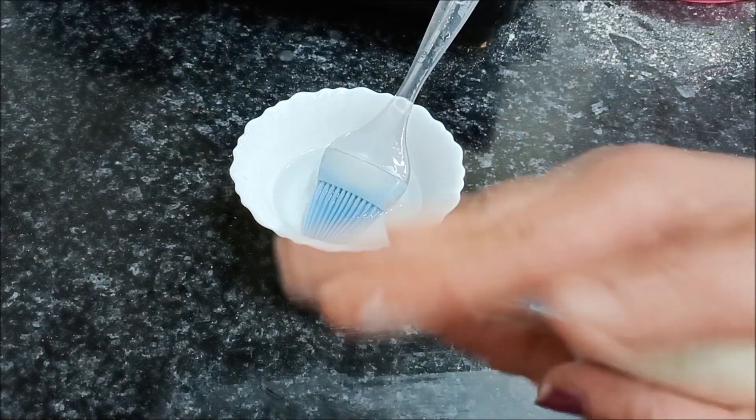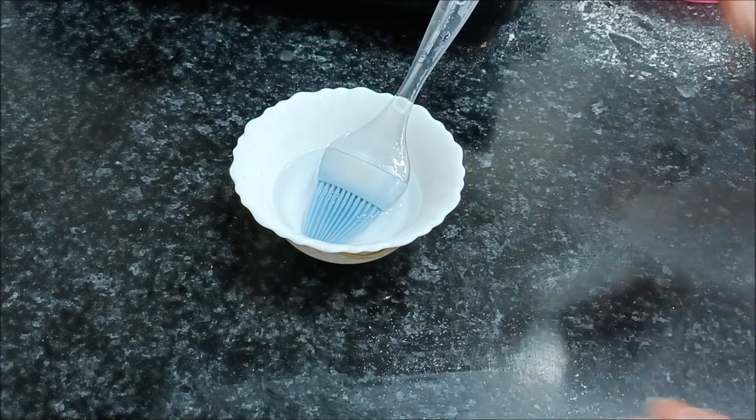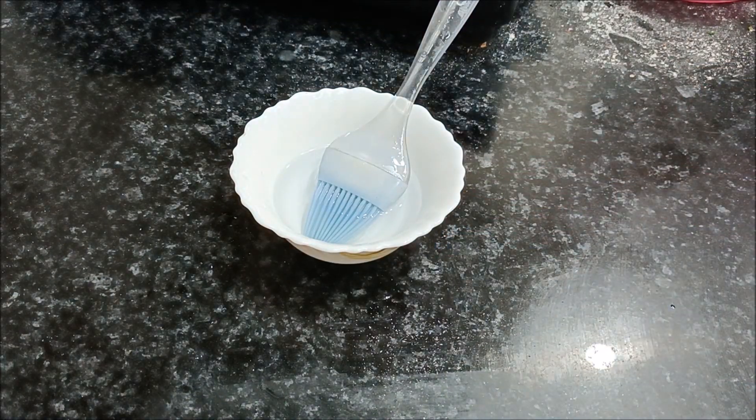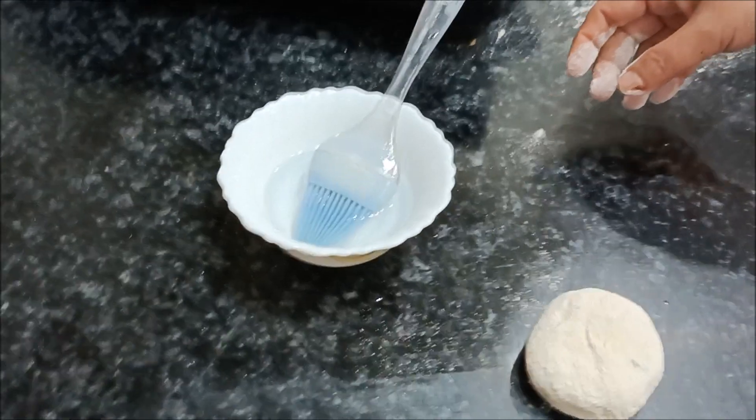I will add a little bit of water to make it like this. I will add water to the naan and mix it well.